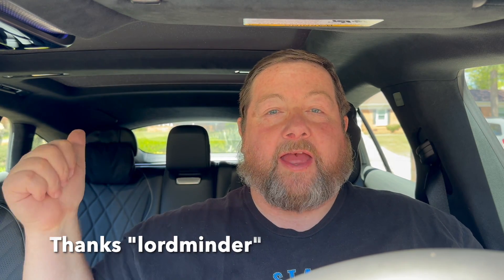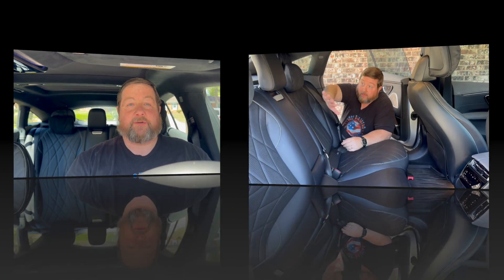Welcome back! This week somebody asked me about that center headrest in the back seat that really makes seeing out the back window much more challenging. So this week I'm going to show you why it's there, how it's a benefit, and how to lower it so it doesn't block your vision so much.